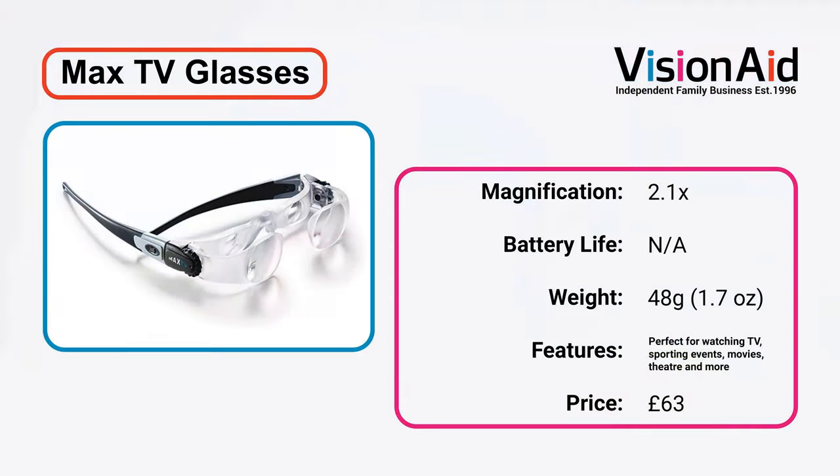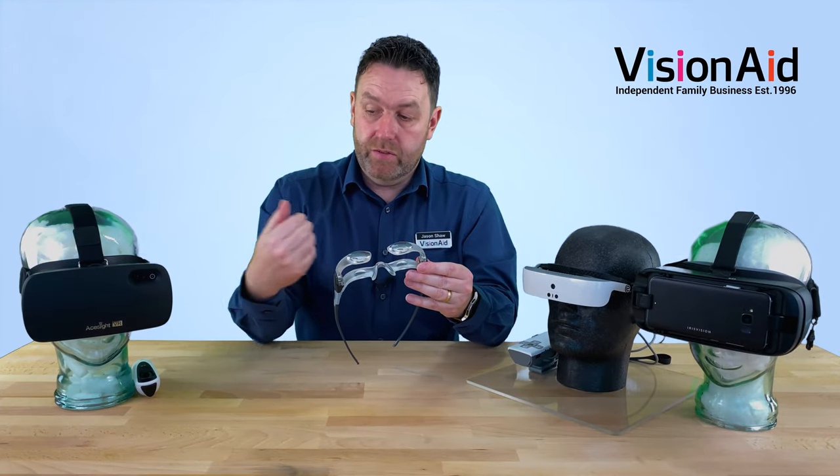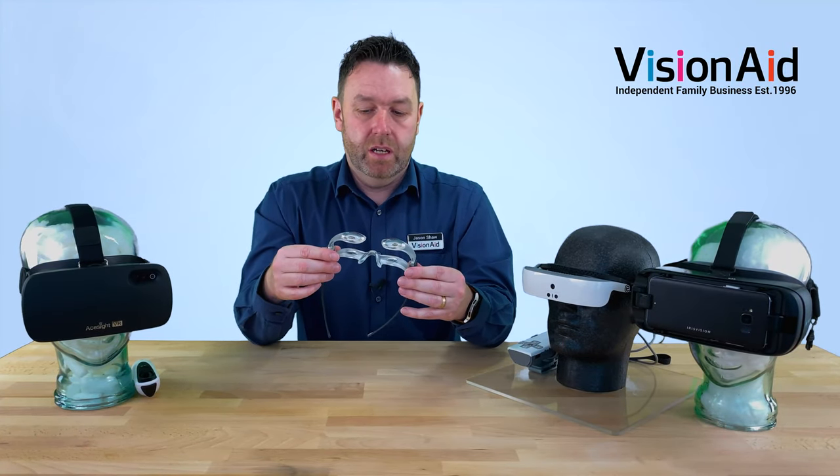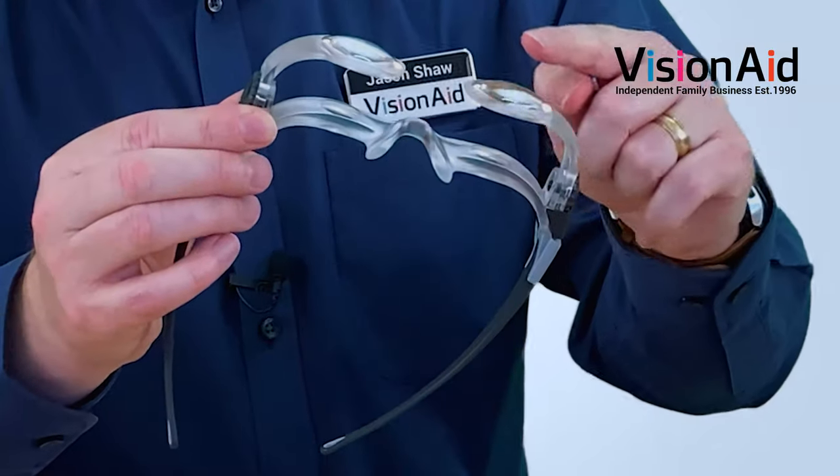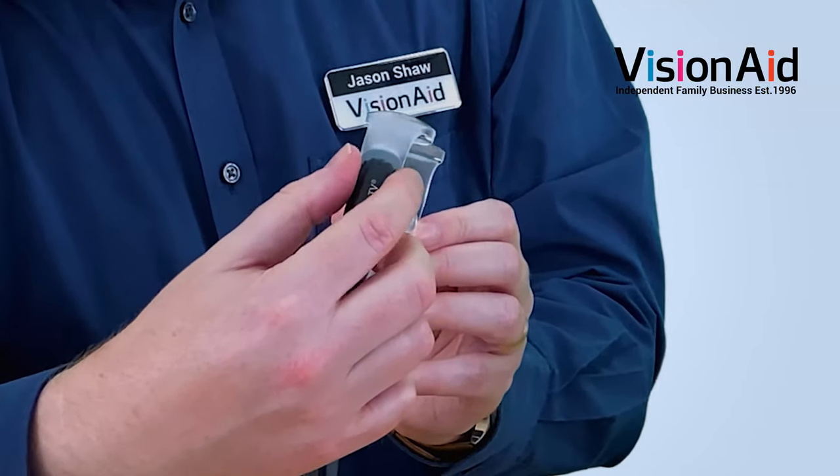Firstly we're going to start with these here. These are Max TV glasses. So these are really a low-tech solution — really good though. A bit limited because they're only 2.1x magnification and it's a fixed magnification, unlike the electronic devices where you can adjust the magnification, but still a great simple solution. They work on a double lens and each lens is independent with a little focus wheel here.